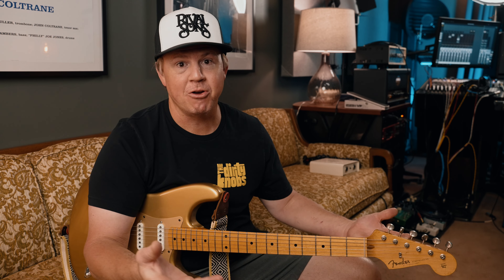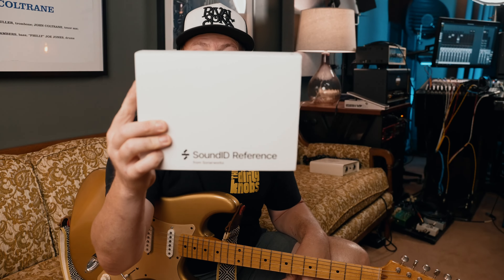Thank the heavens that Sonarworks has cracked the code on how we can get consistent mixes that are going to sound great whether we're listening on an iPhone, in the car, or anywhere else. What we're going to be talking about in this video is the Sonarworks Sound ID Reference Software. Let's go check it out.